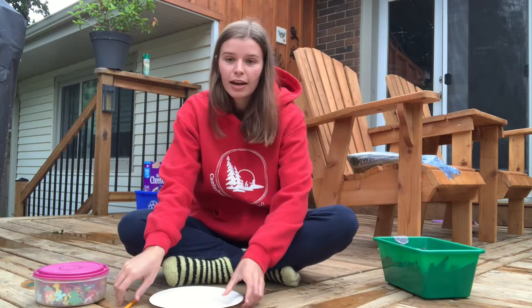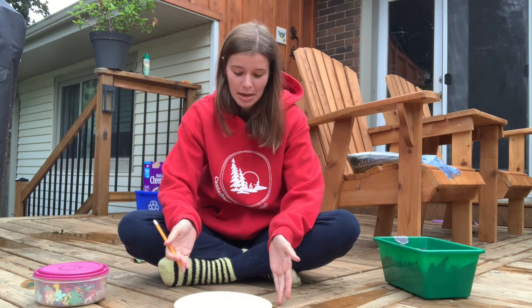The past couple of days have been pretty rainy, and for a sundial you need to have sun to make it work, so I've been waiting it out and I'm finally starting to see a little bit of sun — so fingers crossed that this works for us today.